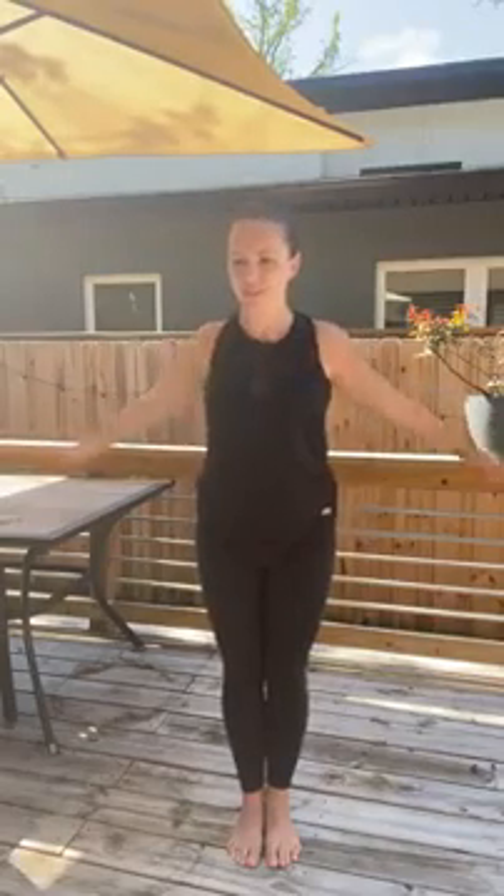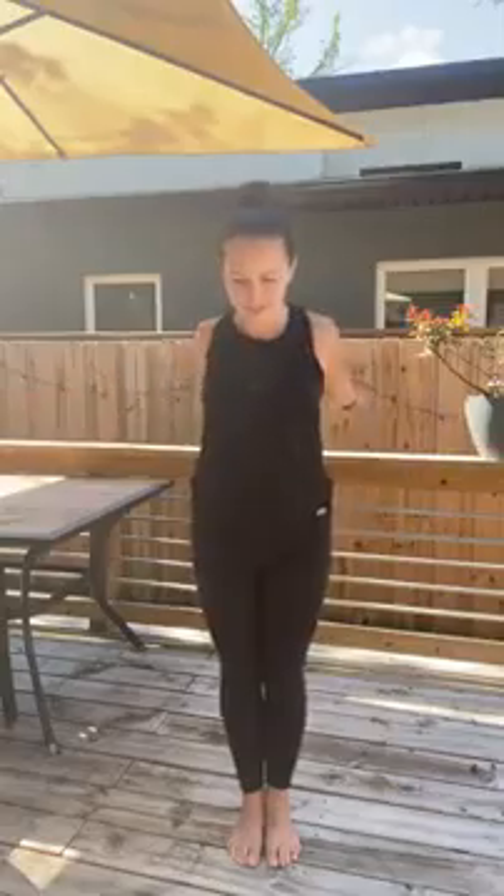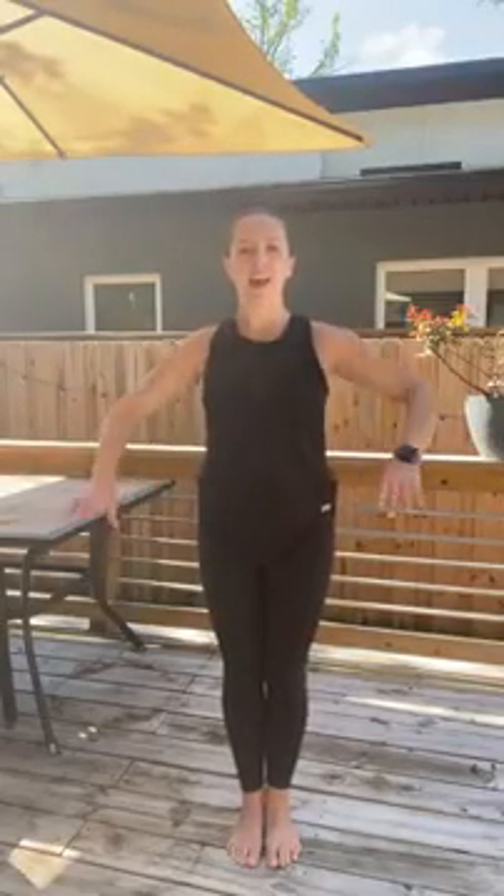Now we're gonna bring the shoulders rolling back. And now give some arm swings, or hugs, opening up the chest. And now some neck circles. Go ahead and switch directions.